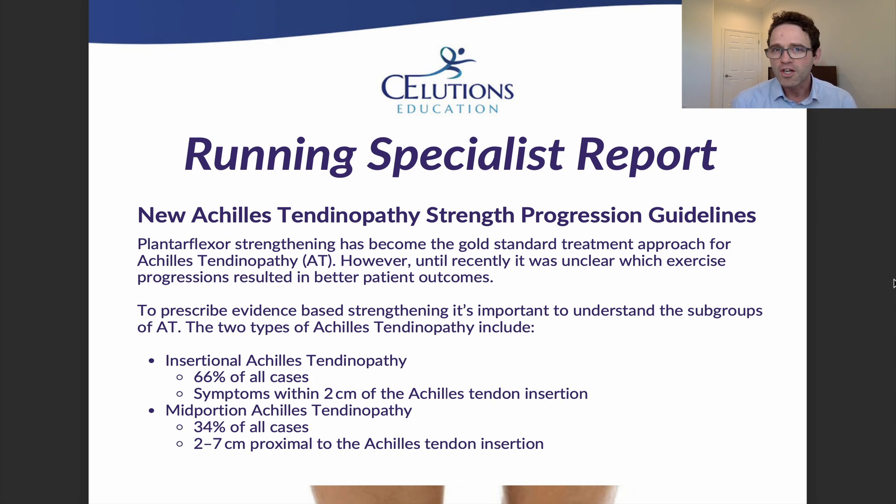What we know thus far is that plantar flexor strengthening is the gold standard treatment approach. However, until recently it really wasn't understood which exercises to do, how often to do them, and what the progression was.